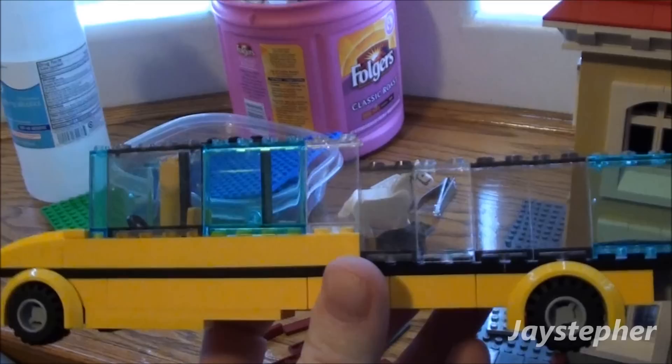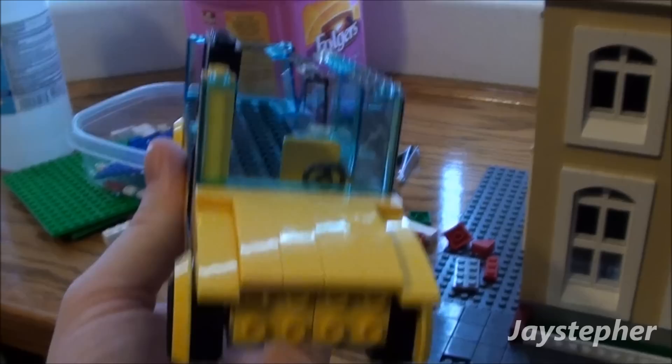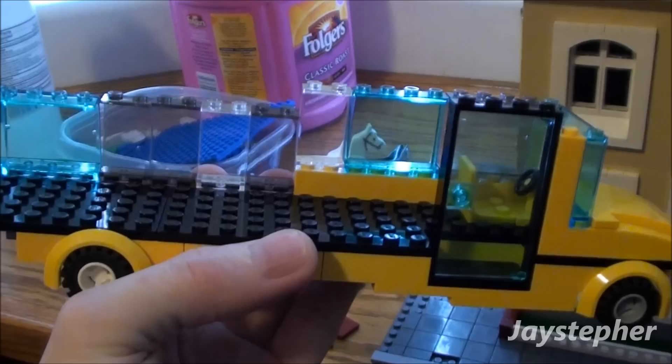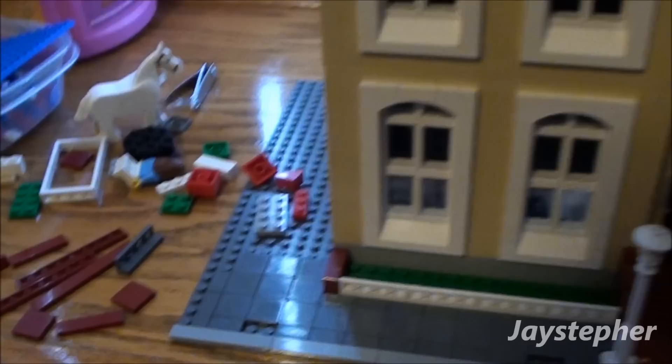The only thing I'm going to be short on is windows. Here is the school bus — some of you guys were asking me to show this, and I just kind of threw it together just to see. I don't have any of these type of windows, and I'm trying to do this on a budget so I'm not going to order any. I'm surprised I had these windows right here. So there's the school bus — just imagine it pulling up right next to the school. It's going to look pretty good.